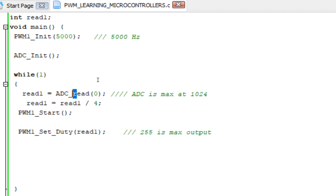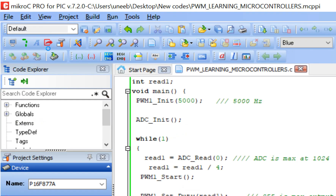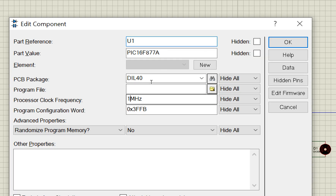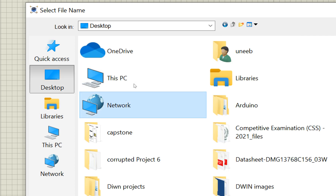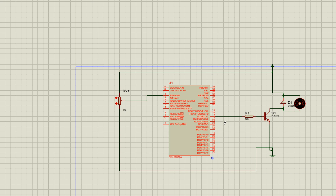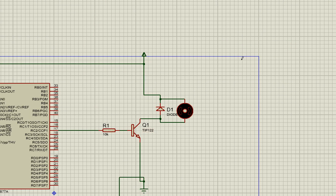Now go to Proteus. Double-click the PIC, set the crystal speed to 20 MHz, and browse to the compiled hex file. Load it and run the simulation. The motor starts moving. When the potentiometer is at center and brought down, the motor slows down.